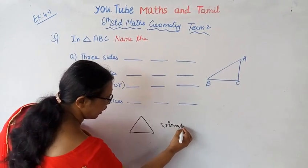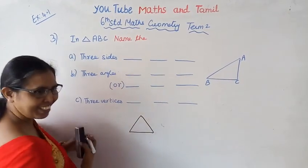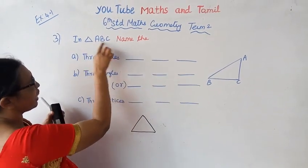Angle. That's short time. How to do it? How to create a picture. It's in triangle. In triangle ABC.